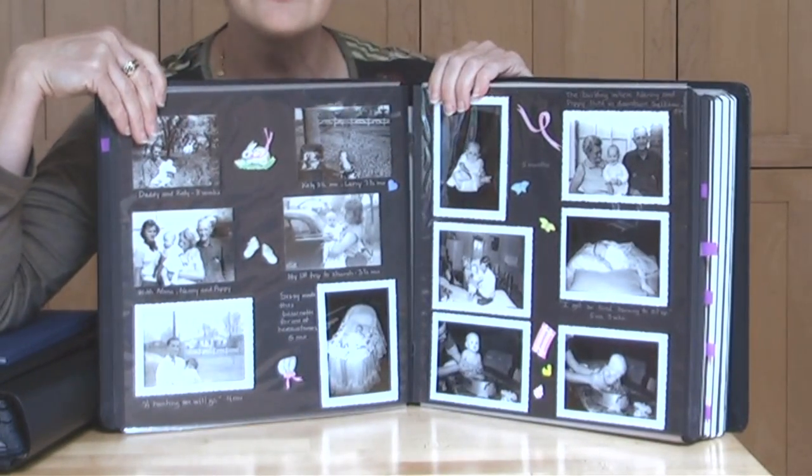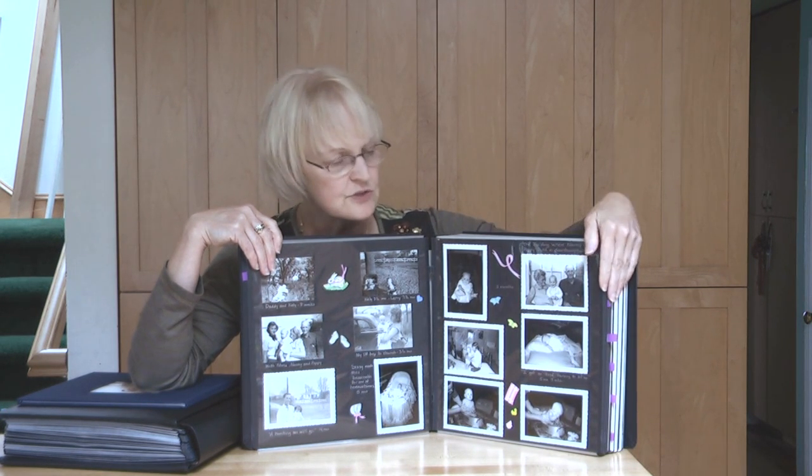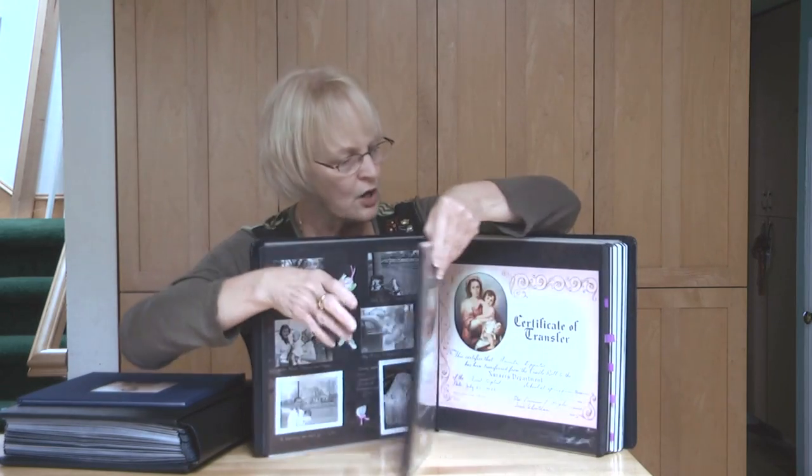You can see that by page two I quit. Do not cut the white borders off of those heritage pictures. It gives them their identity, so you want to leave those on.